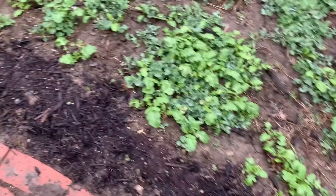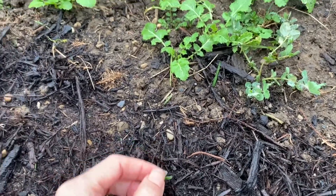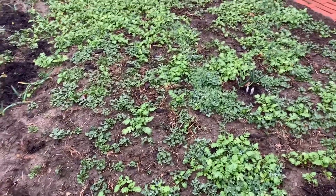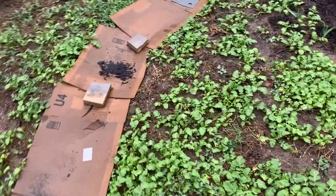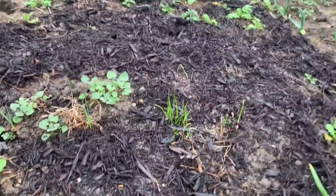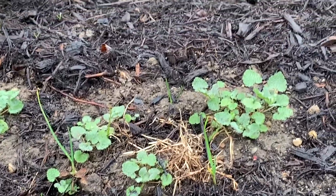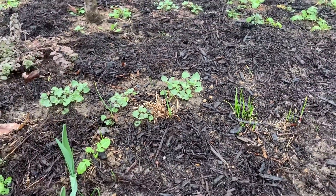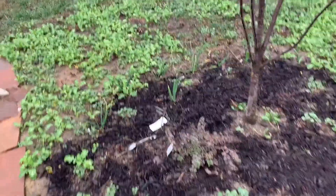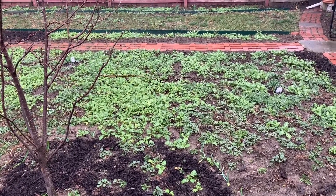Here I think we may have some chives coming up - I planted chives all along this border as a companion. This will be a strawberry patch here with companion plants peppered all through. And over here, yes - chives! So they may just be coming up. That's a little tour of everything going on so far and how to check your cover crops and let them tell you what's going on with your soil.